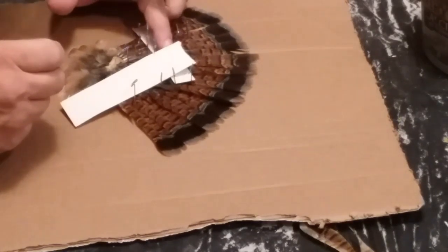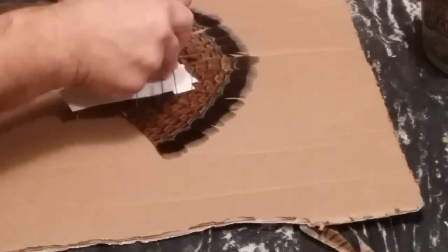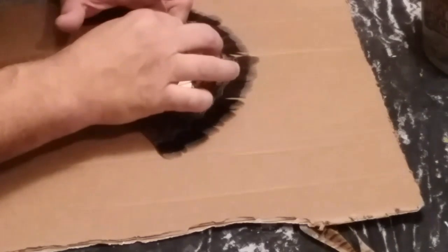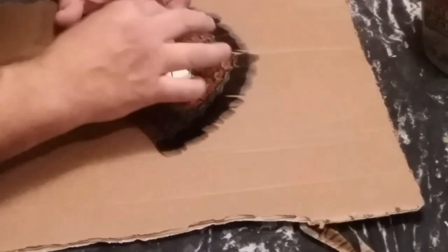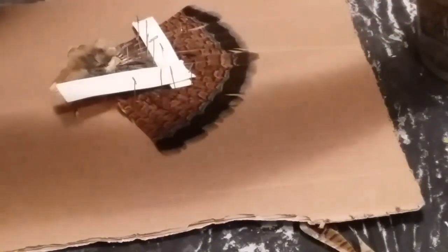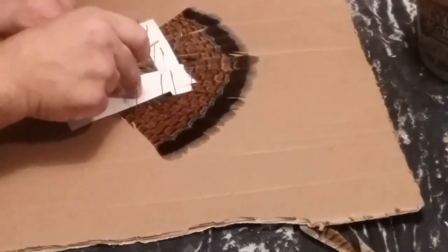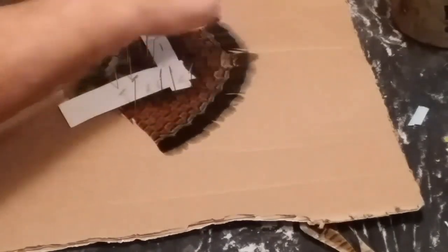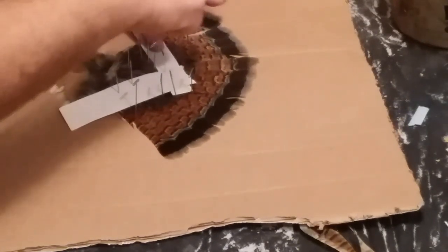I'm going to attempt to kind of flatten everything out like how I want it, and then start pinning stuff down without hitting quills if I can keep from it. Just grab a bunch more pins and start pinning things down. There are some little gaps in the feathers that can be preened out later, so I'm not really worried about that.